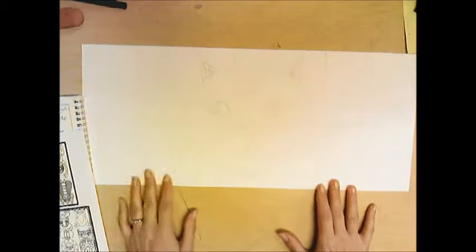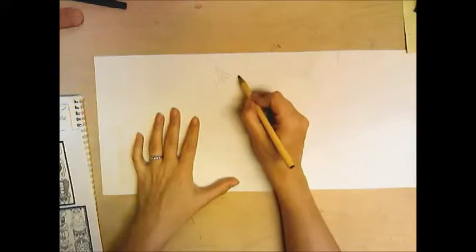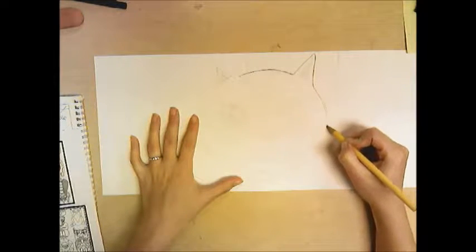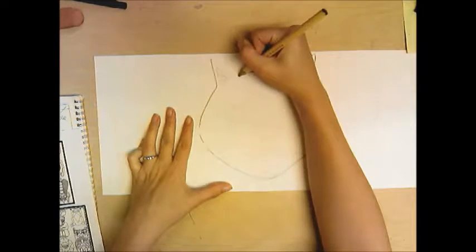I have my sheet of paper and I've already lightly sketched my totem pole animal — my spirit animal — and I did a cat. I'm just going to go over it a little harder with pencil so you can see it. I drew it light first to make sure I got it right, and now I'm pressing harder so you can see the lines on the screen.